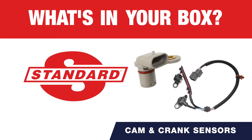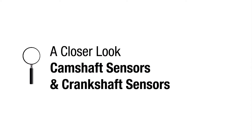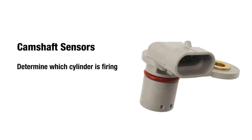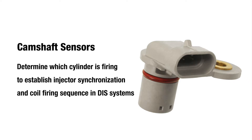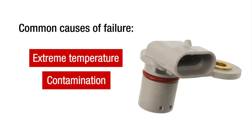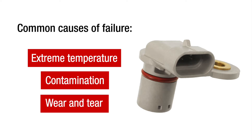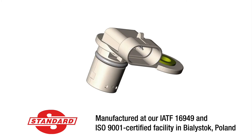What's in your box? Typically located in the engine's cylinder head, camshaft sensors determine which cylinder is firing in order to establish injector synchronization and coil firing sequence in DIS systems. The sensors can fail due to extreme temperature, contamination, and wear and tear. To protect against failure, Standard manufactures camshaft sensors using premium components.